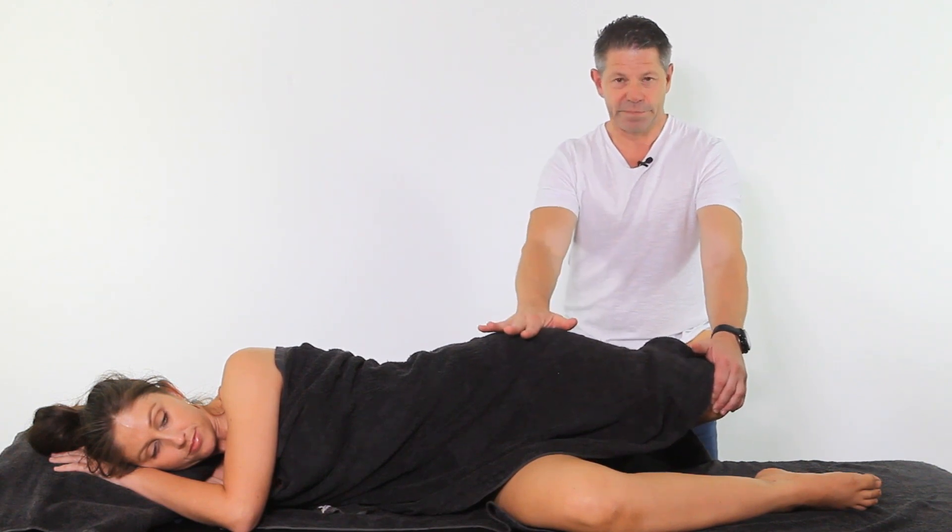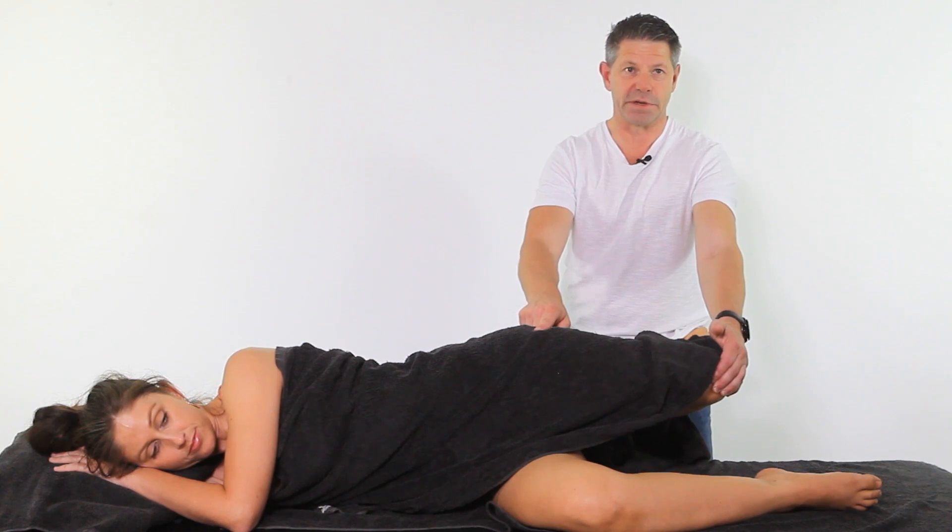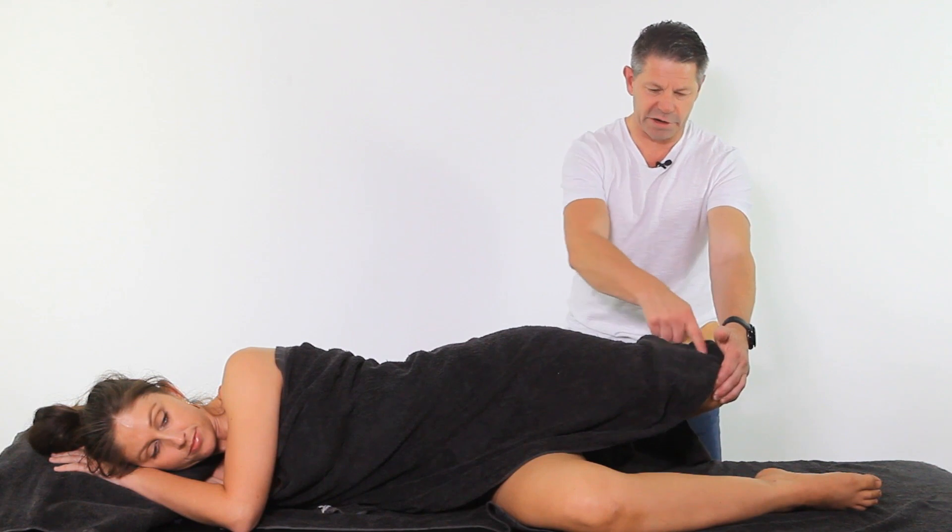The hip and the knee need to be in line, and the knee and the hip need to be at the same height, as does the ankle. So we're going to be at literally about 90 degrees here. The idea is we're holding the knee here, and then we're letting go.